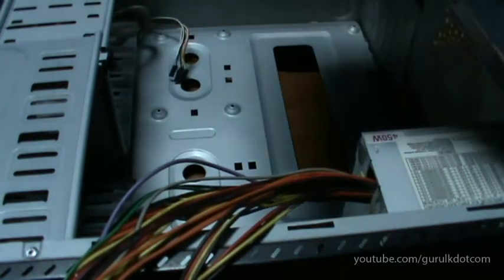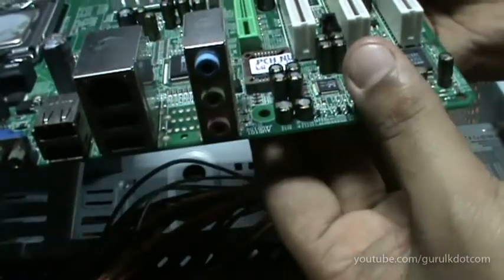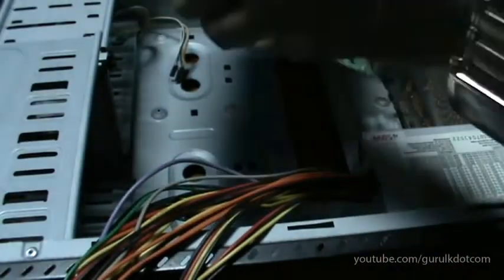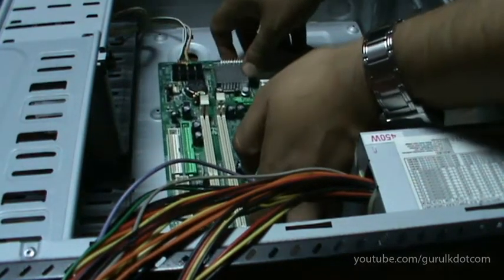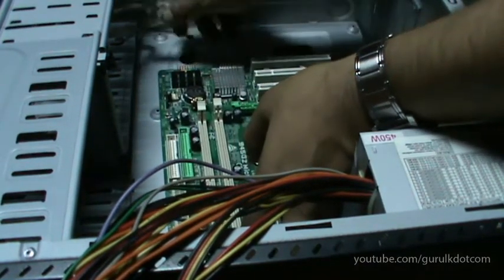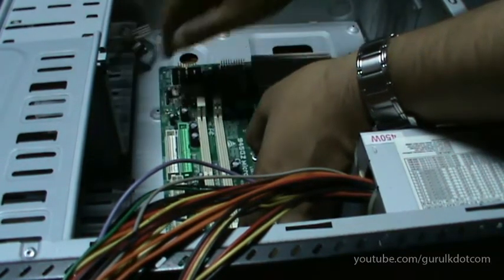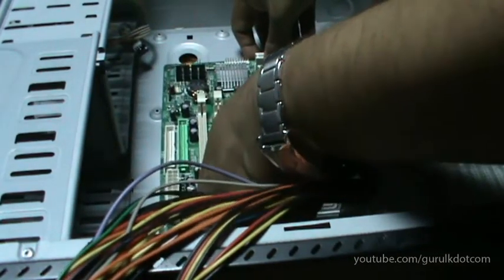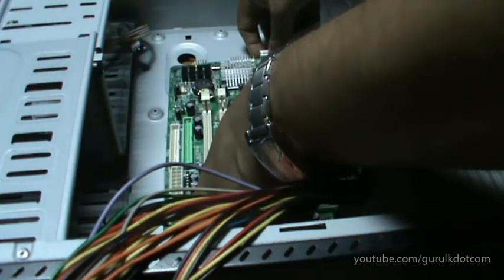The motherboard is going to talk about the sockets. We are going to talk about the sockets that we have to talk about.